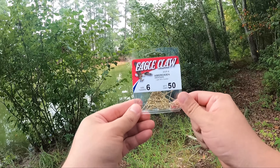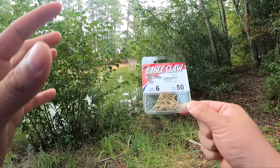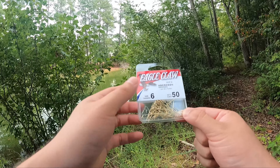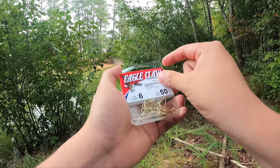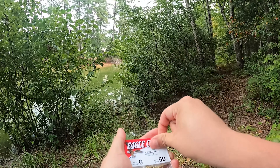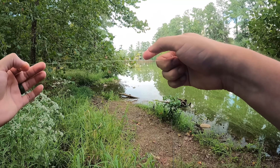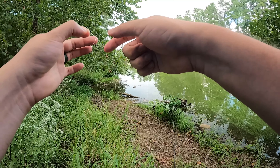You only really need a few things: hooks, weights, a bobber, and some worms. For hooks, I like a size six or size four Aberdeen hook — these are size six. You can get these almost anywhere: Walmart, any fishing tackle store. My favorite knot to tie is the palomar knot. You put the line through your hook, reach over, and pinch your tag end.